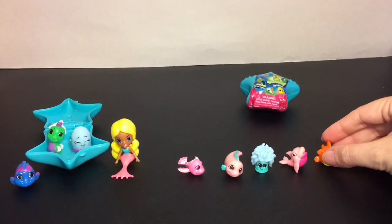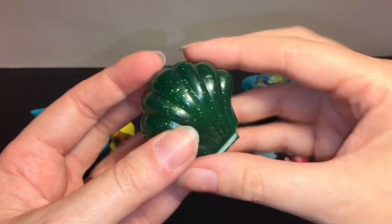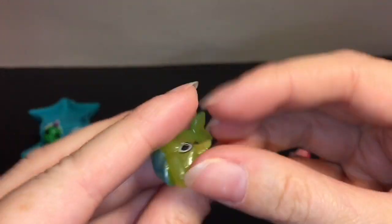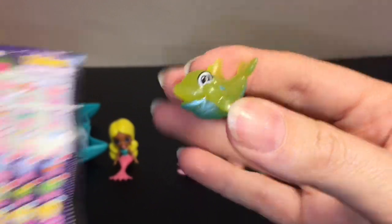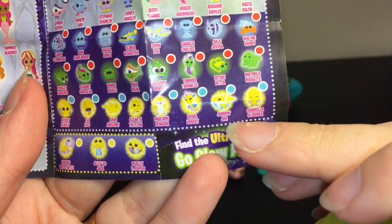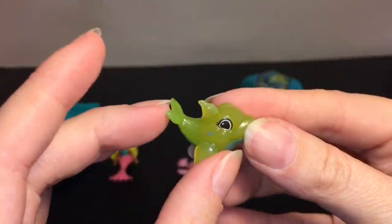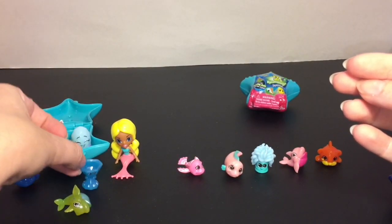Our last visible figure is Bobby Barker — he's like a little dogfish, which is pretty cute, and he is also a common. Then we have our two little mystery shells. We have this green glittery clamshell, and inside — they're not blind-bagged inside — we have another little orca. On the checklist that is Jumping Jim, and he is a rare. Jumping Jim is going to be a glow-in-the-dark one too, so we'll put him with the others.